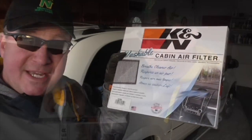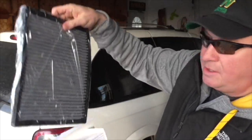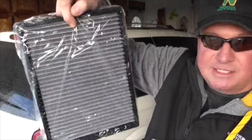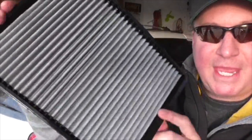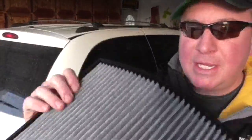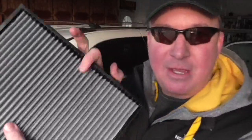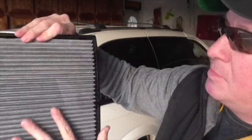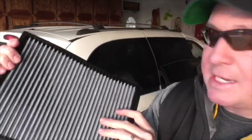Let's open it up and see what it looks like inside. Here it is — nicely sealed, wrapped in plastic. I just took the plastic off the K&N cabin air filter and it's just a nice, flexible filter. Sometimes there's a little finagling to get it back up in there. It has a nice wire mesh cover to it, over the cotton air filter.